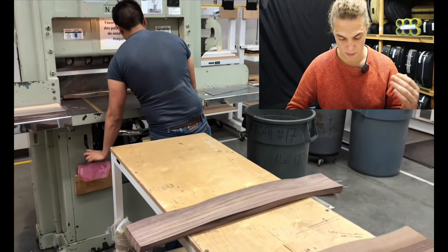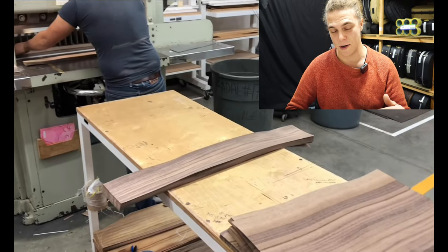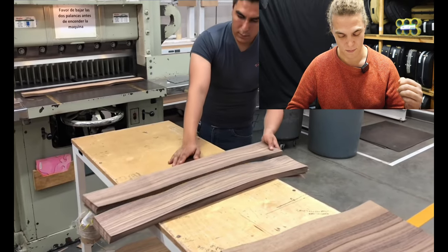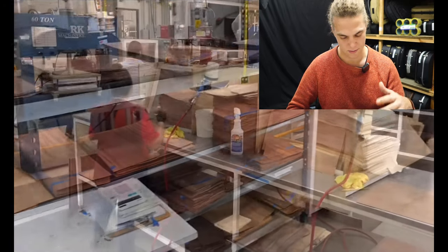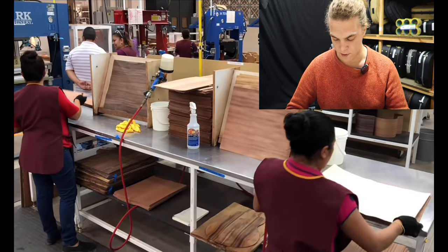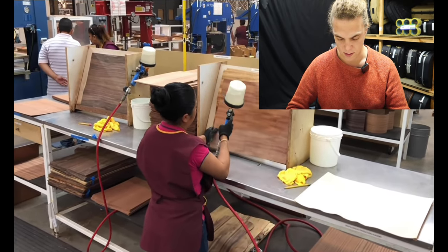This is a big paper cutter — you can see the blade coming down and it cuts the laminates. Yes, it's just like a big newspaper manufacturer — they have big paper slices. You can see that the laminates are about as thick as paper. What they're doing here is creating the laminates.